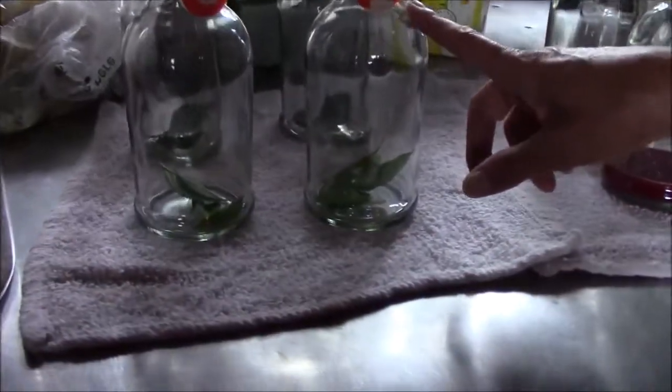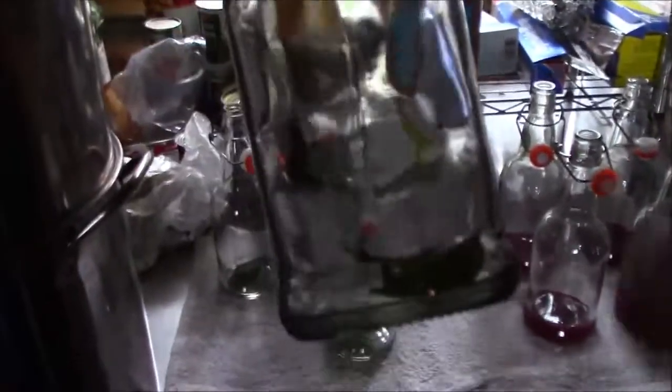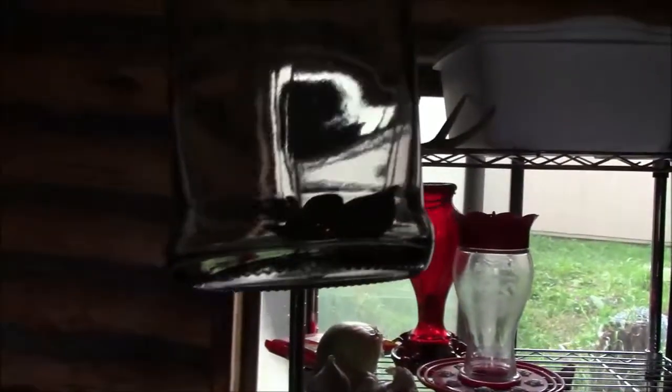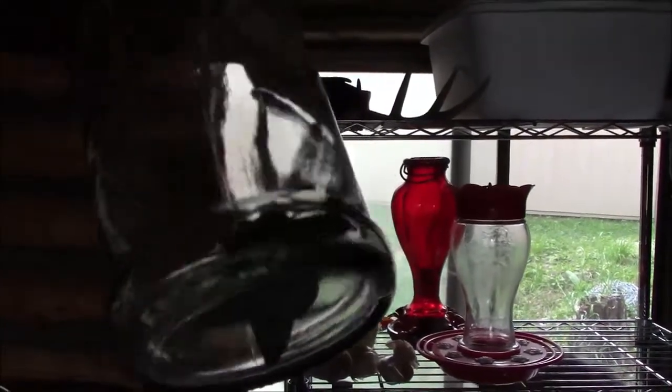So in these bottles we're doing a basil and a mint. I need to figure out how much to put in - I'm just putting some in there. Mint's pretty strong so I only did two leaves per bottle, and I think I did like four leaves of basil. Sorry everybody, the lighting in here is really bad.